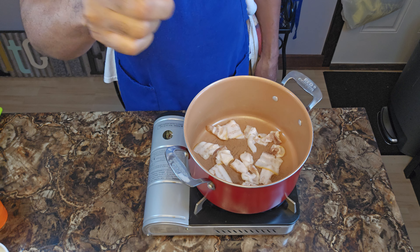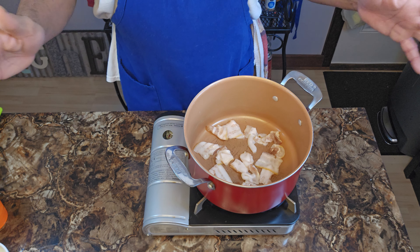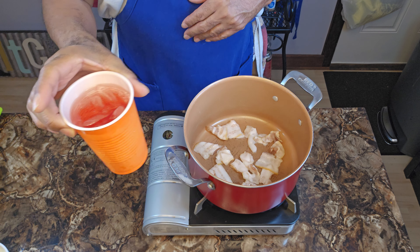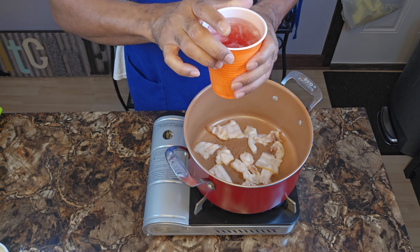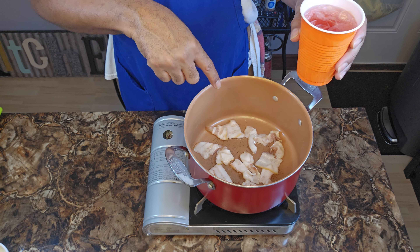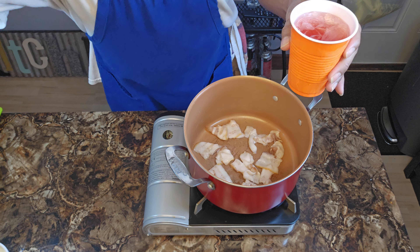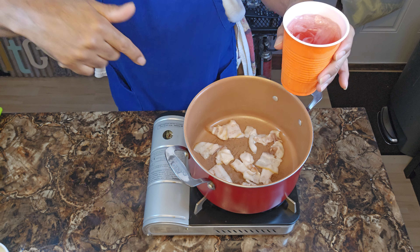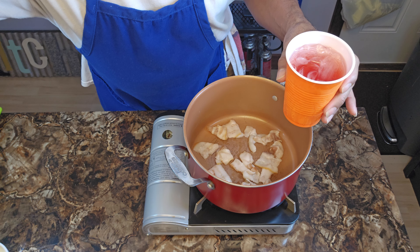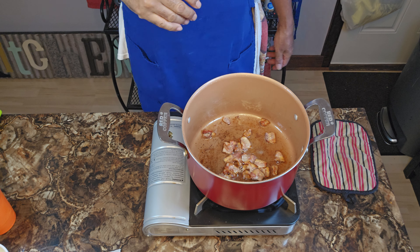That's gonna be our foundation. I know you've seen me render fat from bacon many times, but if this is your first time, that means you're new to the channel — hit that subscribe button and share this video, hit the notification bell. We're gonna get this bacon to render out as much fat as possible, get it crisp, and I'll be back. Holiday ideas — Creole green beans.